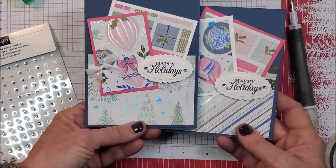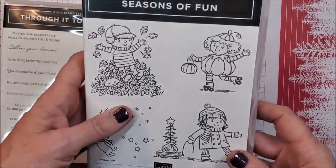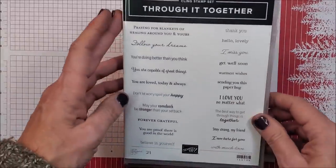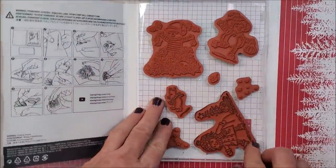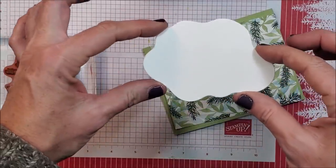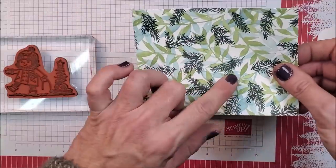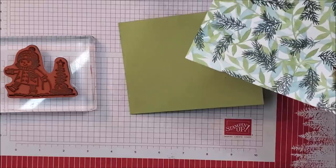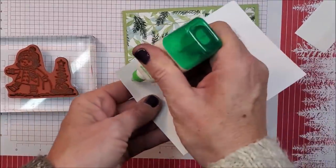Super fast, easy, and the only stamping is the sentiment. For card number three I'm using 'Seasons of Fun' — this is a host reward stamp set, so you need to place a qualifying order to choose this set. It's stinking cute! I'm also pulling in the 'Threw it Together' stamp set from the first card. The first thing I'm doing is stamping my little Christmas person. I used the diorama dies for this one. I have basic white, a scrap piece of basic white, designer series paper, and my pear pizzazz card base.